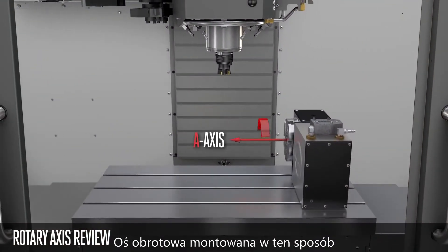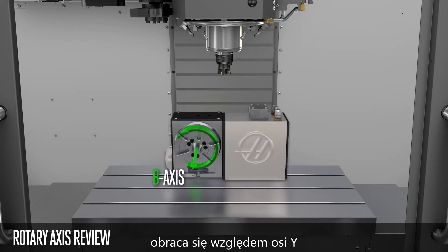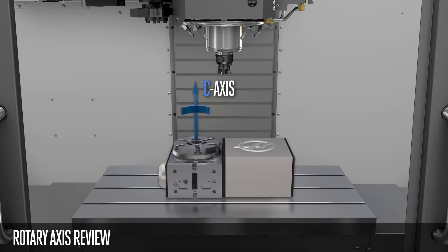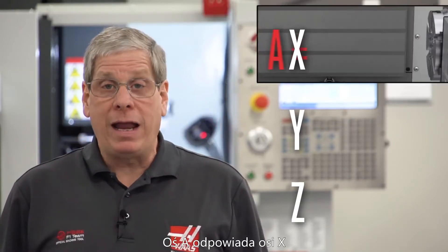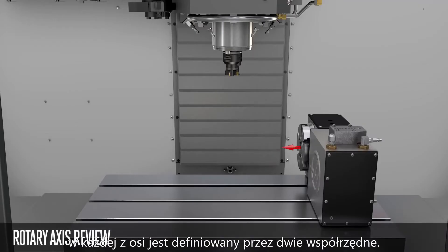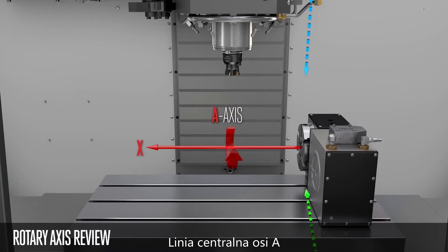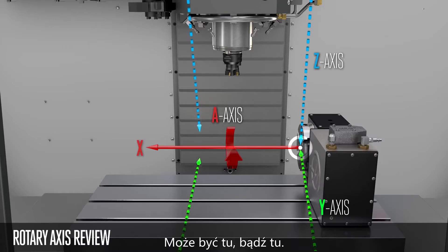A rotary axis mounted here will rotate about the X axis — this is an A axis. A rotary mounted here rotates about the Y axis, so this is a B axis. And a rotary mounted here will rotate about the Z axis — this is a C axis. So: A about X, B about Y, and C about Z. The Machine Rotary Zero Point of each axis is defined by two coordinates. For example, the A axis rotates about X, so the centerline of the A axis is defined by Y and Z axis coordinates, meaning the A axis MRZP can be anywhere along the A axis centerline. The same concept is true for the B axis and C axis centerlines. The TRT100 uses an A and C axis.